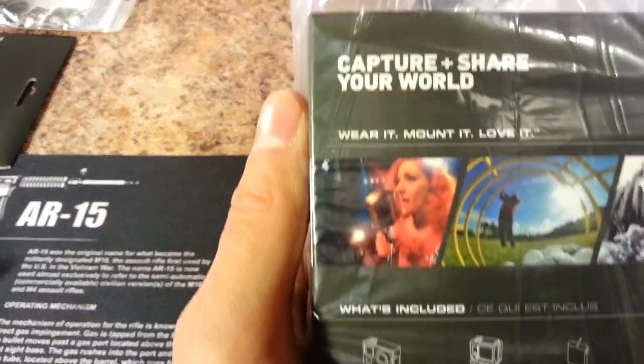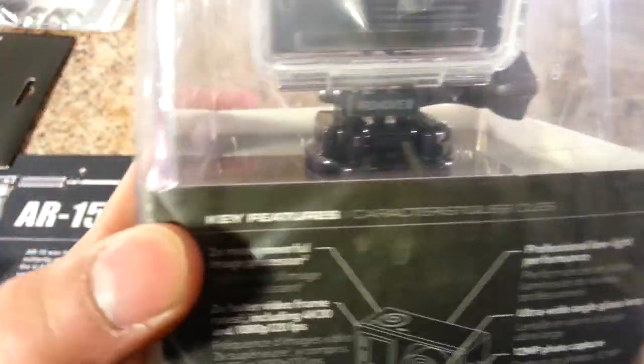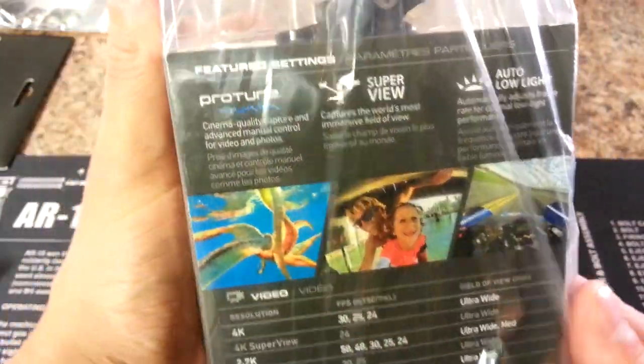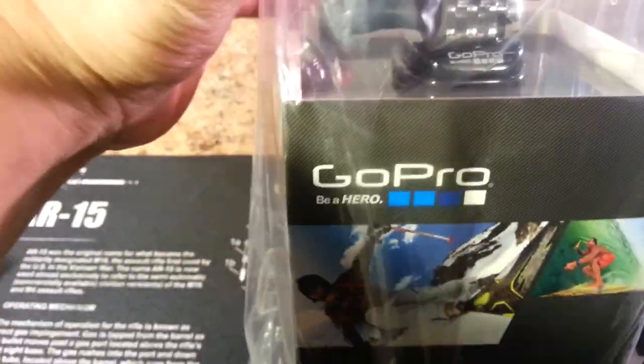One of the new features of this camera is you can capture 4K video at 30 frames per second, though that's a feature I'll probably never use since I don't have a 4K display right now. It can also do 1080p at 120 frames per second and has a whole lot of connectivity features that make sharing videos a lot easier. So let's go ahead and unpack the GoPro.